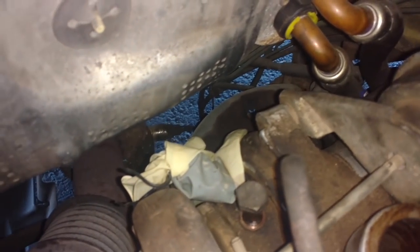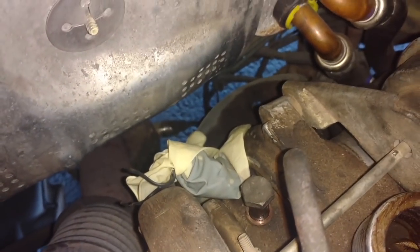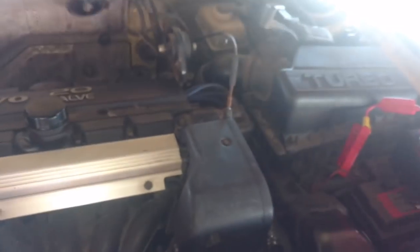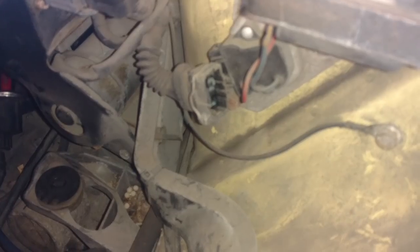I was cranking the car three different times for about 30 seconds. On the fourth time, the oil light finally went out. And as you can see, I got oil in that glove — the glove is black. So I'm going to go ahead and hook that oil line up and continue putting it together.